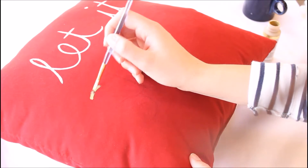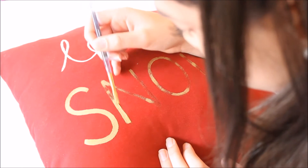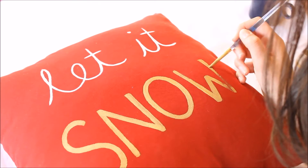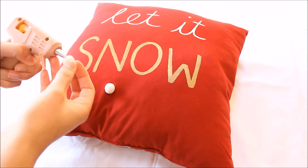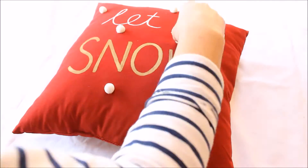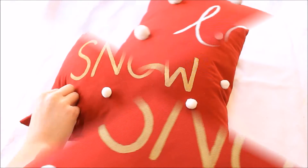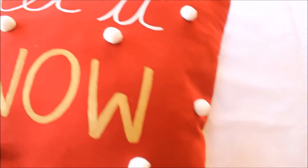I thought it would add cute contrast to use different fonts and paint colors. For the words 'let it,' I used white paint in cursive, and for the word 'snow,' I made the letters bolder and used metallic gold paint. I also added some white pom-poms to go along with the snow theme. And this is what it looks like in the end — I think it's so cute. Pillows are a great DIY because you can customize them to whatever you like.